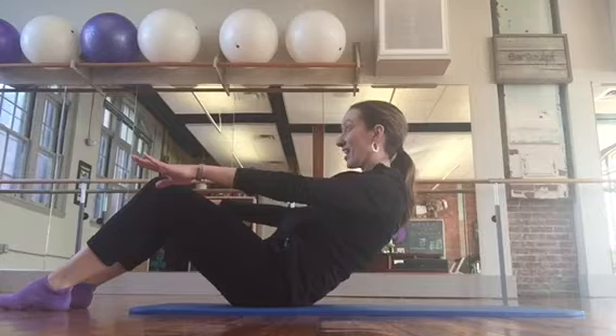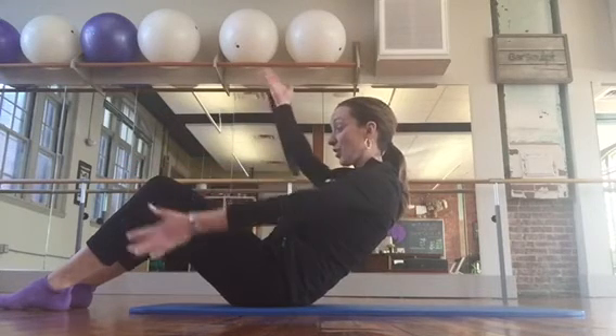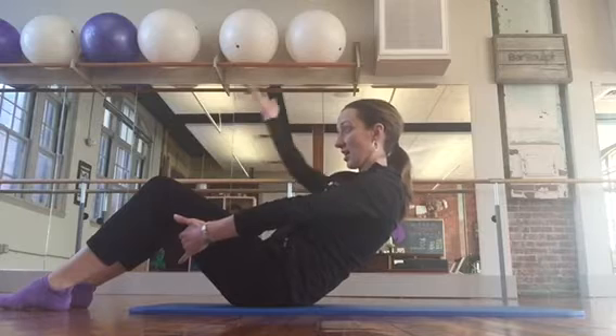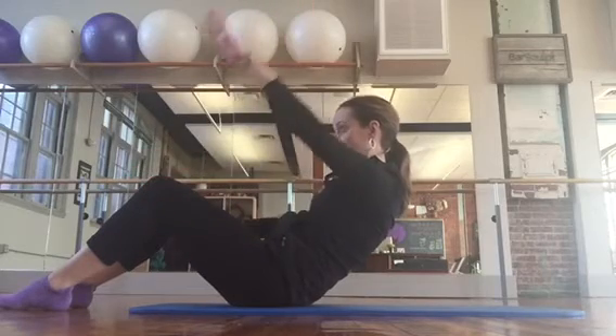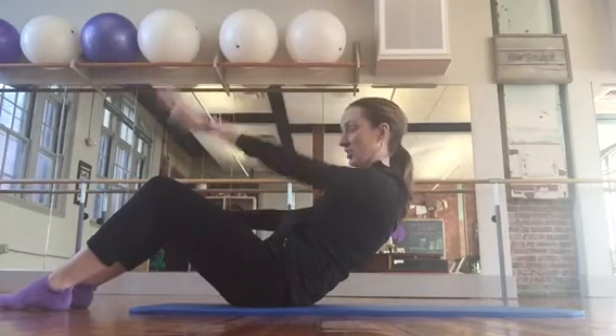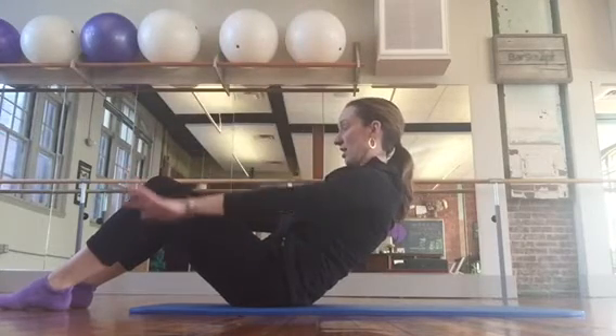Hold back, keep the shoulders back. We're going to lift just the right arm five times. If this is a lot for you, you can hold on with your left hand to the left thigh. Shoulders down — two, one. Switch arms. If you're not holding on, your right arm can just be straight. Four and five.